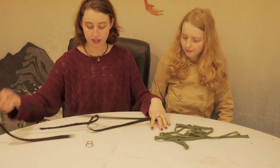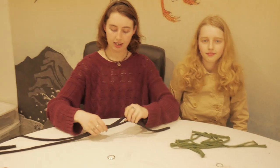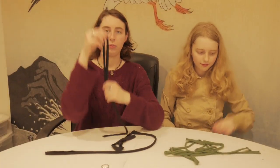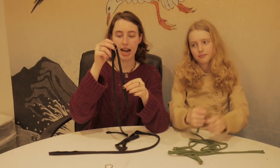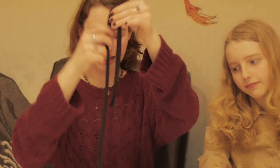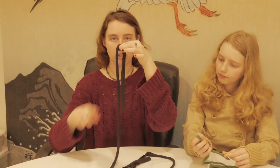Now that you have your two strips, you're going to take your key ring and your first strip, and what you want to do is fold it in half so that you have a short piece — roughly whatever length you want your keychain to be — and then a long strip that will be used to create the knots on the outside.